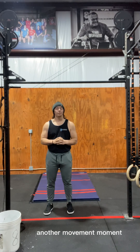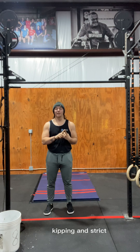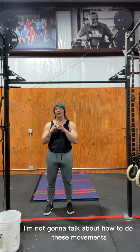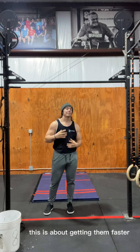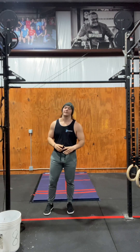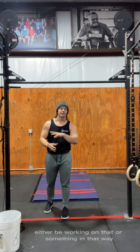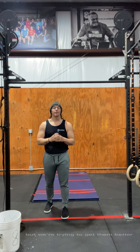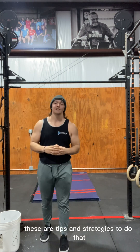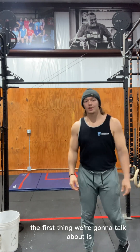We're going over another movement moment, this time talking about being inverted — handstand push-ups, kipping, strict handstand walk, and wall walk. This is not a tutorial on how to do these movements; it's about getting them faster and more efficient, working on different strategies. These are tips and strategies to improve what you already have.